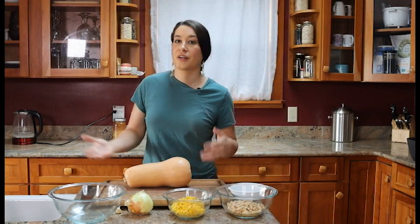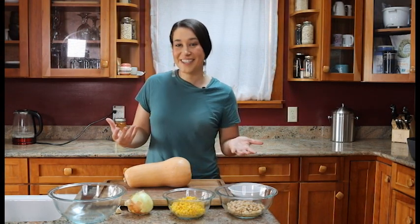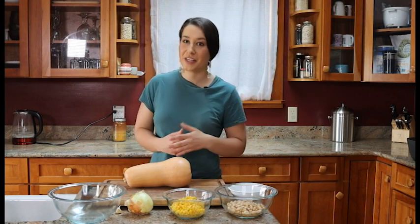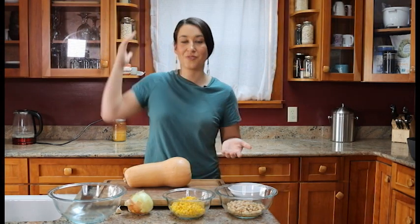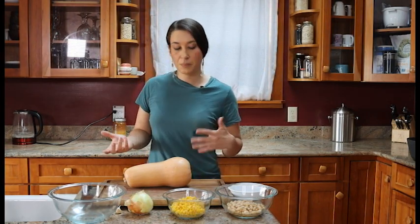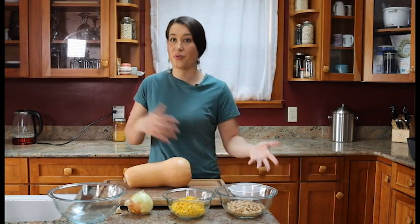Corn, beans, and squash have traditionally been planted together because they help each other out. They are three sisters, and like siblings they are very different in character and nature but they support each other. Corn grows tall and straight, six feet or more, and beans need a trellis or support structure — but if you plant beans next to corn, corn acts as that support structure for the beans.